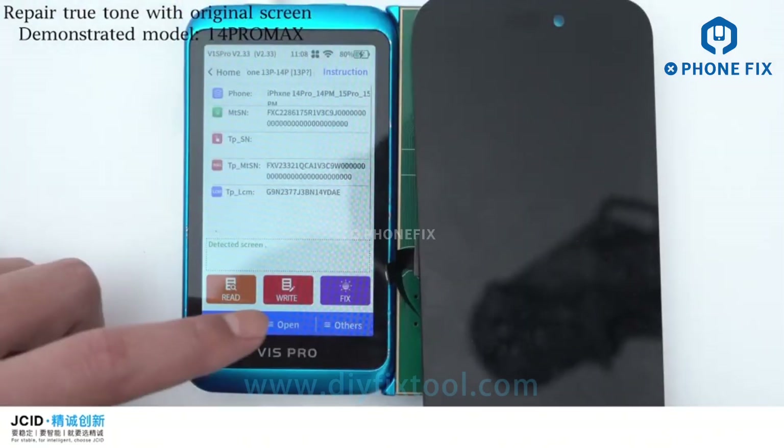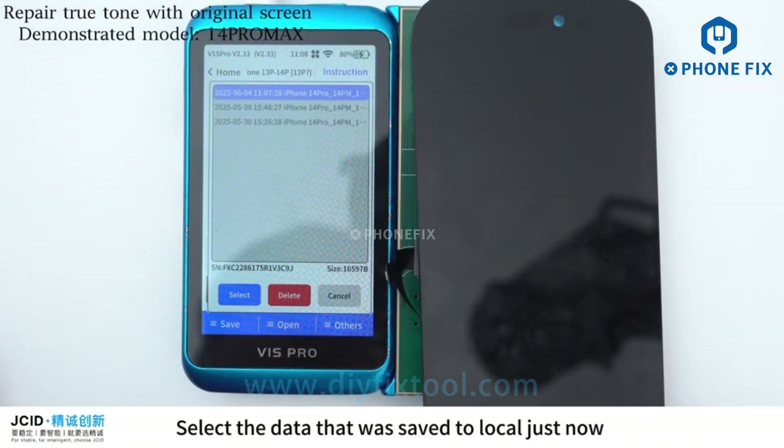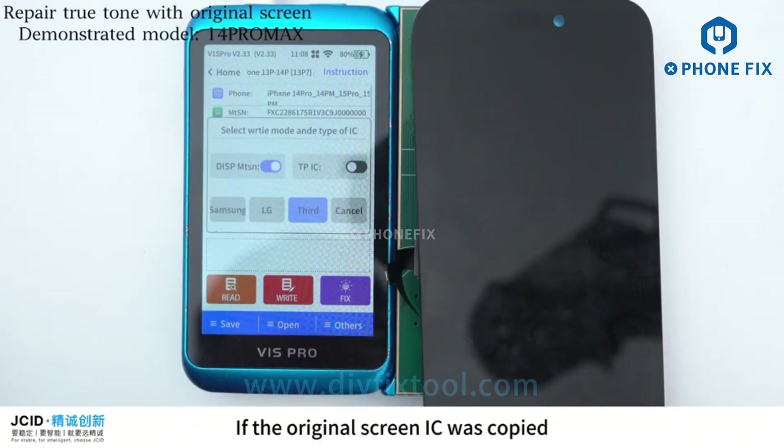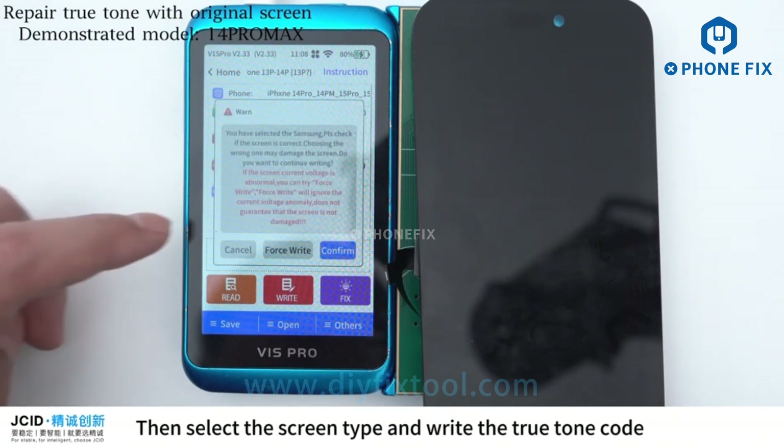Buckle it on the corresponding Socket of the Adapter. Click Open and select the data that was saved to local. Click Write. If the original screen IC was copied, there is no need to check the TPIC; otherwise, you can check the TPIC.